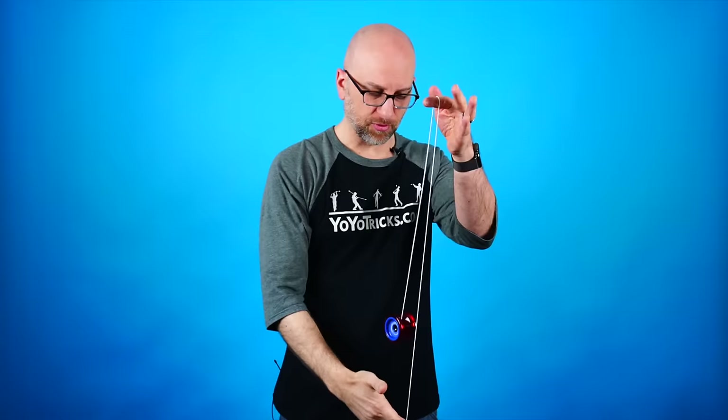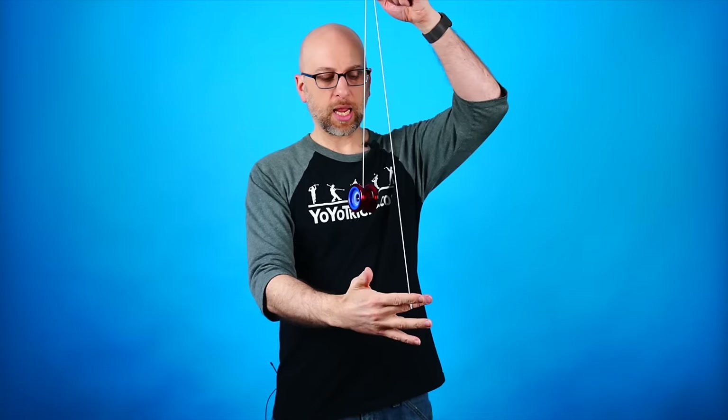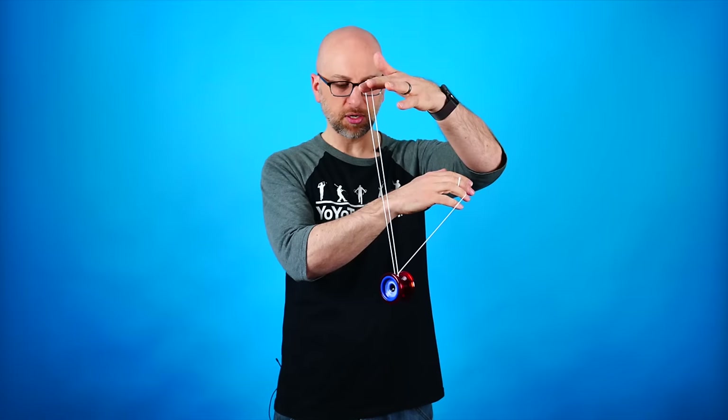Now that we've set the yoyo up for unresponsive play, when we throw it it's going to spin a lot longer, but when we try to pull it back up it won't come back unless we perform a trick called a bind. To do a basic bind: start with a normal throw, then bring your finger into the string and lift it up. Set the yoyo right onto about the center of the string, then bring your hands together. Keep your hands aligned so the strings don't touch the side of the yoyo.